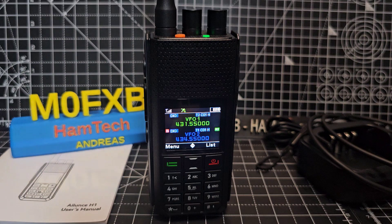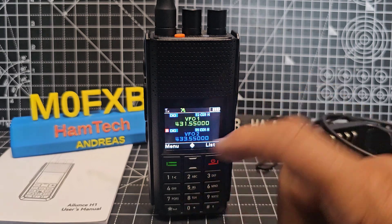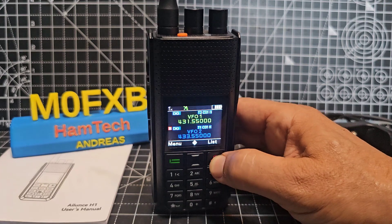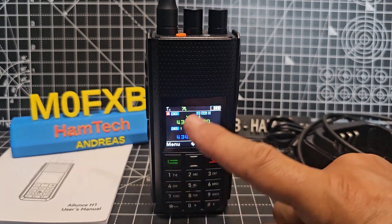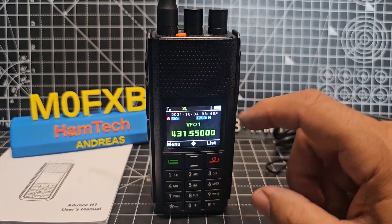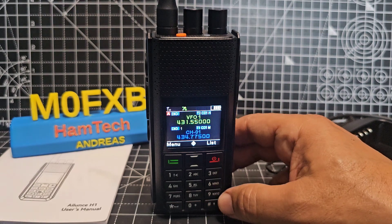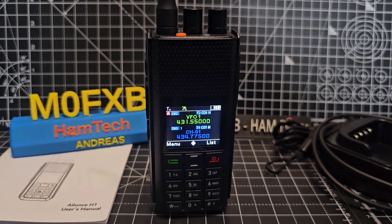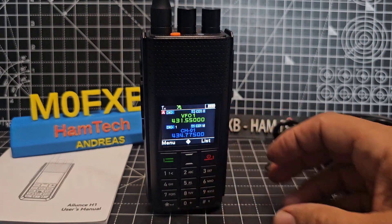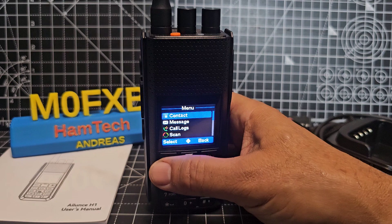We're in VFO mode now. When you're in VFO mode, you can basically type a frequency — for example, 4, 3, 3, 5, 5, 0. To switch to channel mode, hold down the red button. Then use the star to switch between A and B, top and bottom. If you're in the top and press hash, it will display all the information you need. It does not have Bluetooth, but it does have NOAA weather channels. Frequency coverage: it does not cover air band, but it does do GMRS, marine band, and PMR — though legality may vary. You can manually dial a talk group, which is very handy, and you can add talk groups directly on the radio.